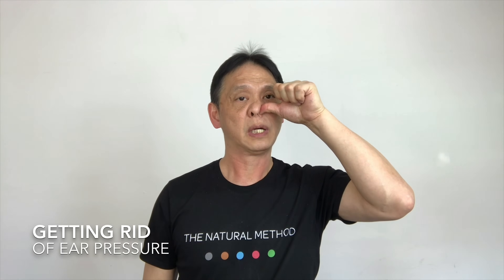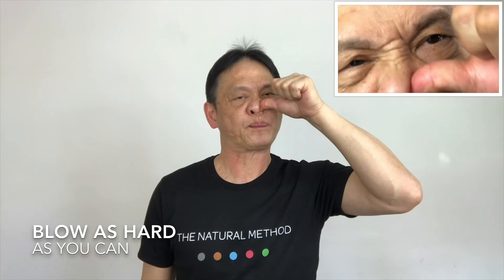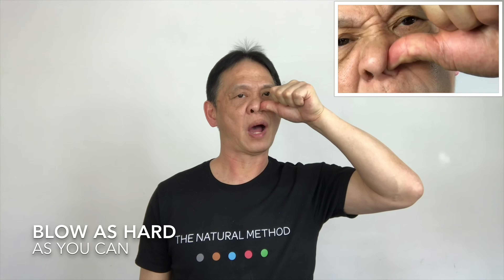With your left thumb onto your left nose, breathe out through your right nose. One, two, three, four, five. Right thumb onto your right nose, breathe out through your left nose. One, two, three, four, five.